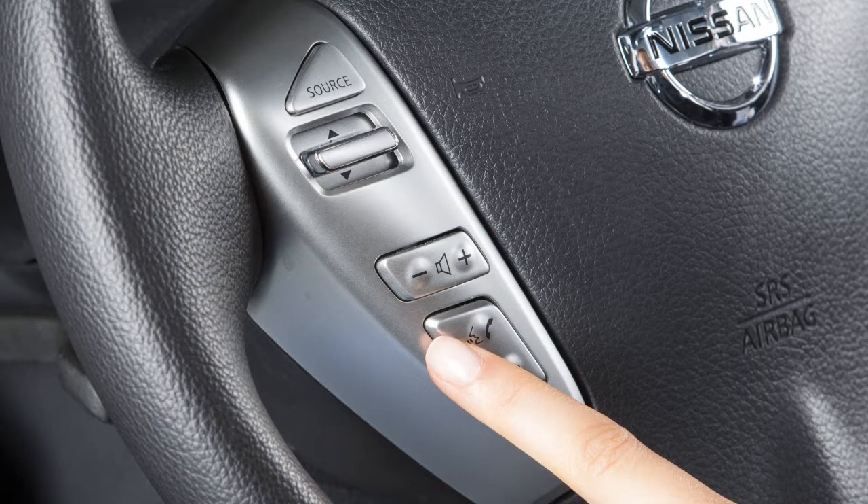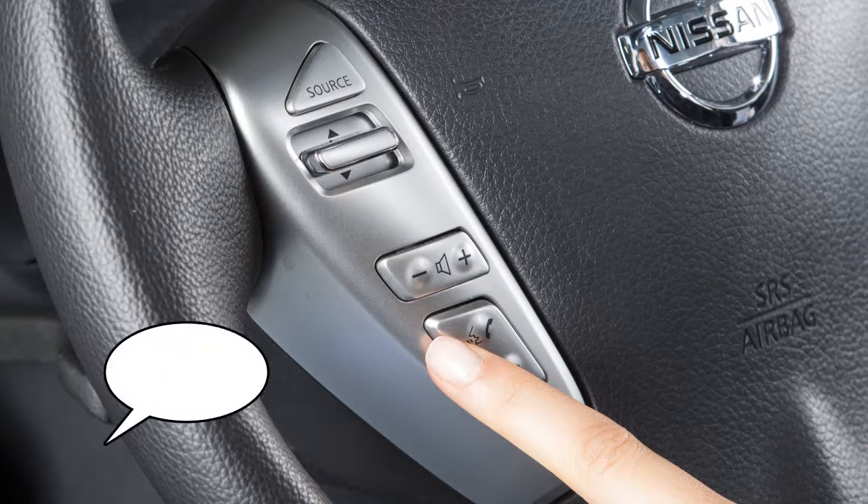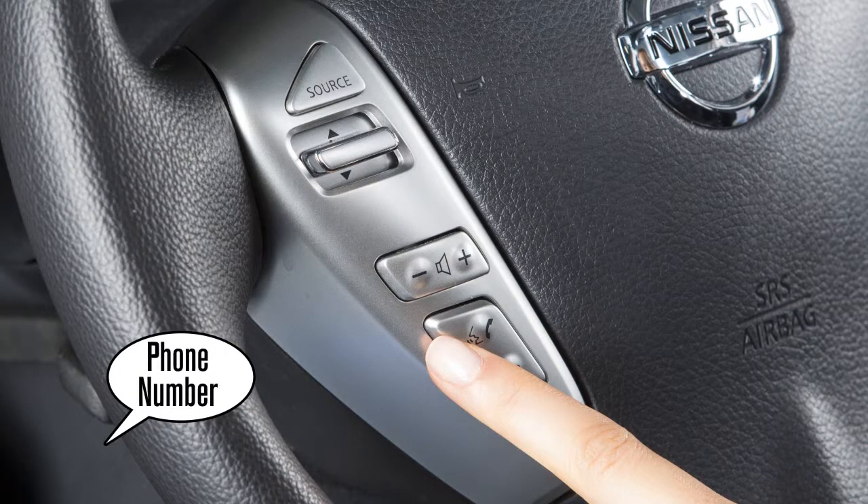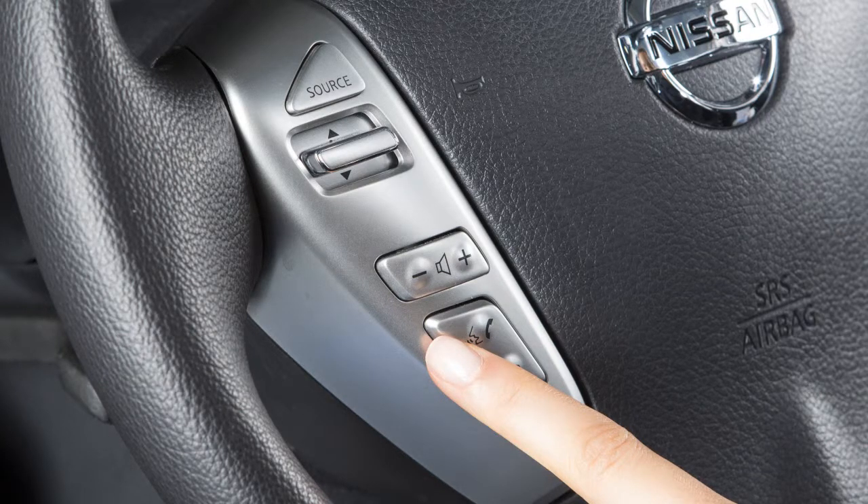To make a call by phone number, press the Phone Send button and wait for the tone to sound, then say Call. The system acknowledges the command and announces the next set of available commands. Say Phone Number, and the system again acknowledges and announces the next set of available commands.